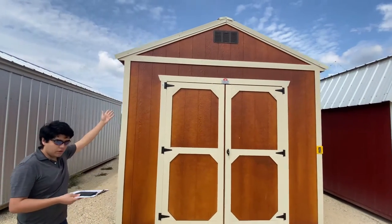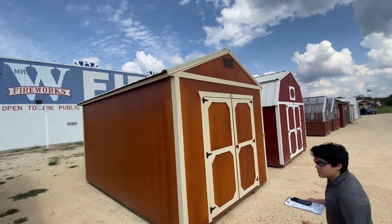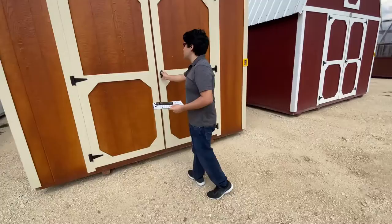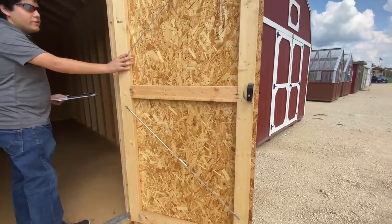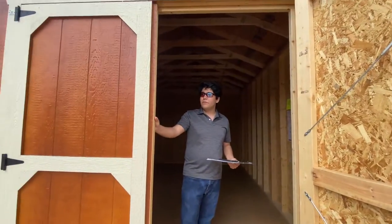For our roof we do have our light stone metal — let's get a quick look at that. So let's go ahead and take a look inside. It helps to twist the handle. Coming on in, you're going to notice we do have these very nice 72-inch double shop built doors.